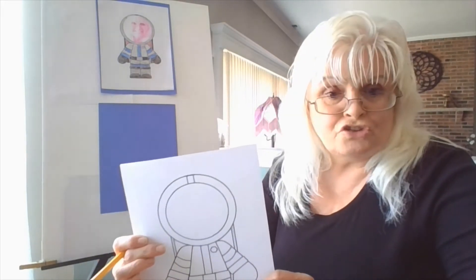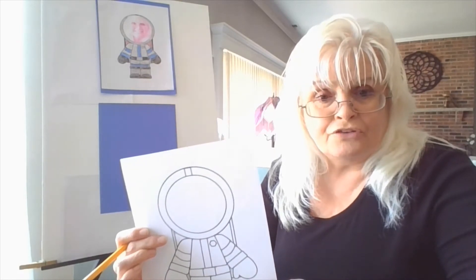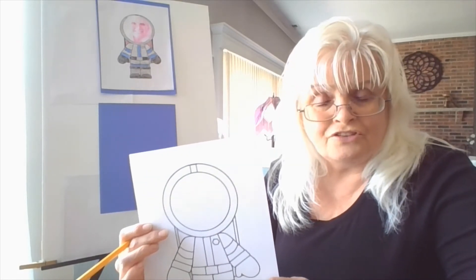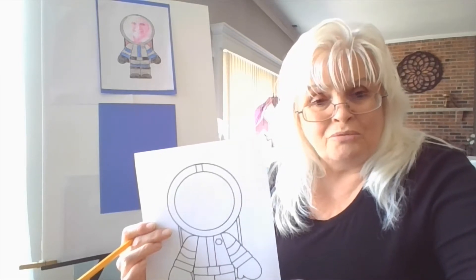If you're ready to start, you can. If you need to go gather your materials, please pause the video at this time and get your things. I am going to begin.